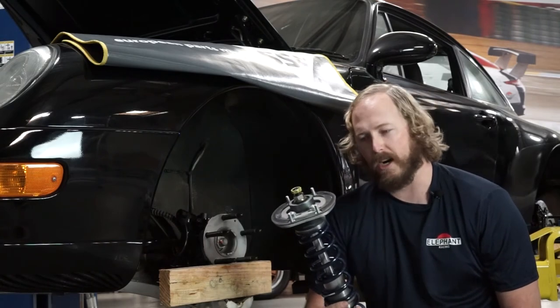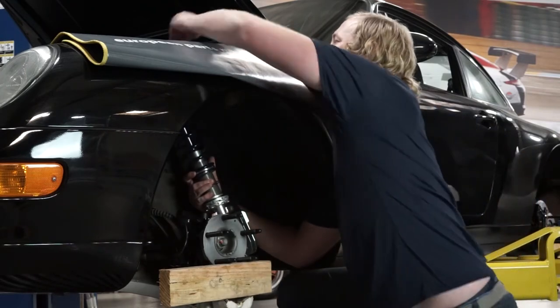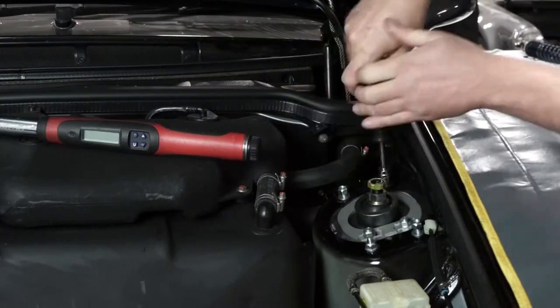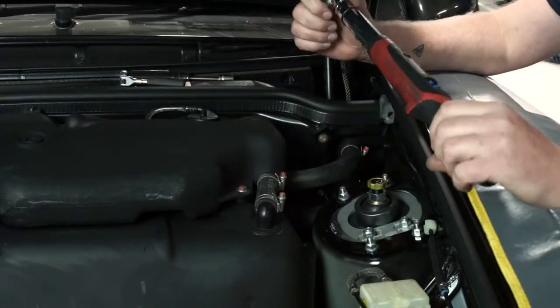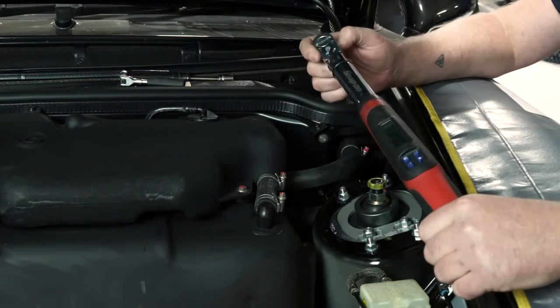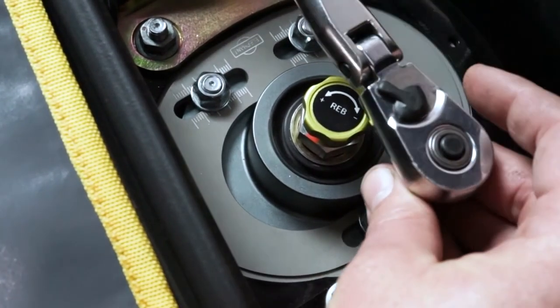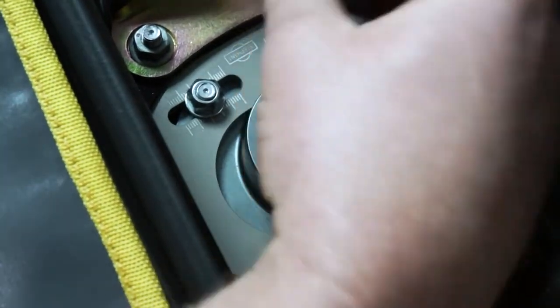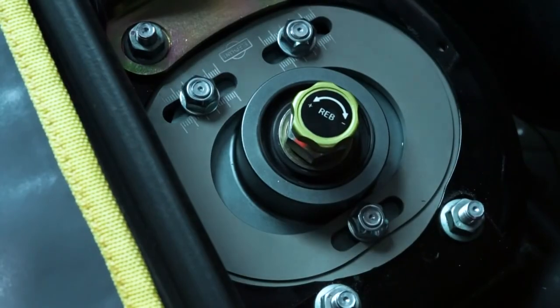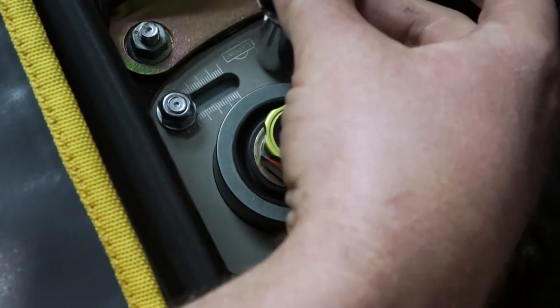Now I'm going to slide the strut into the car. This can be done with one person, but is easier with two. It's important to follow the proper torquing procedure because if over tightened, it's common for these studs to break. Large camber adjustments can be made by loosening the three nuts on the plate and sliding the mount to where you want it, and then re-torquing.